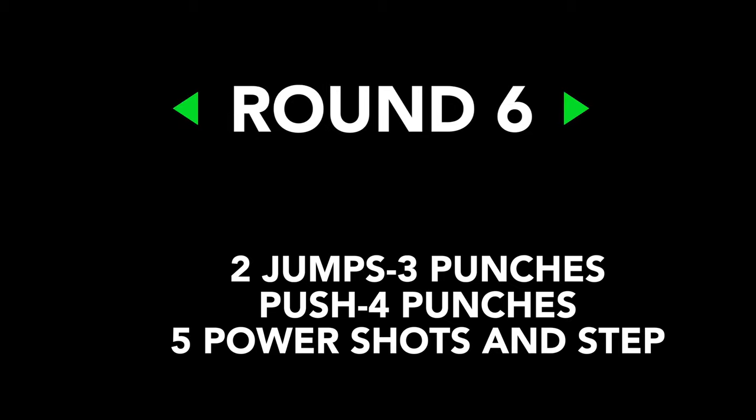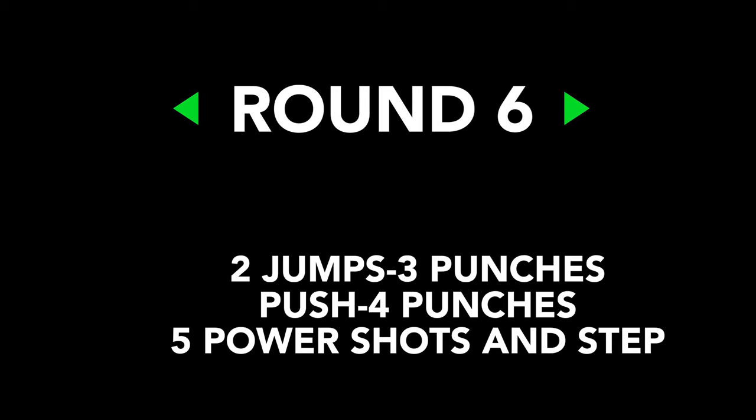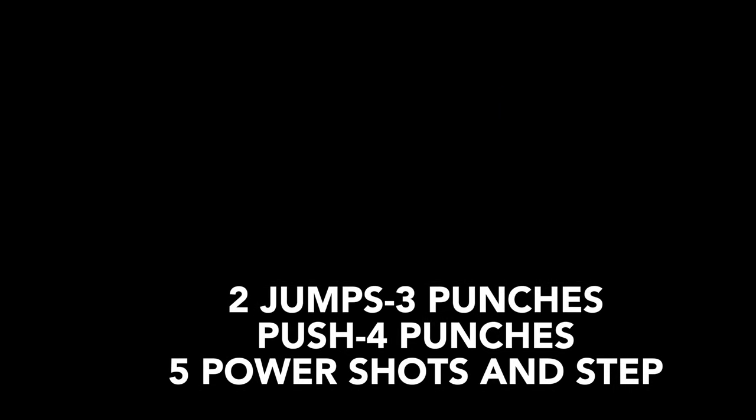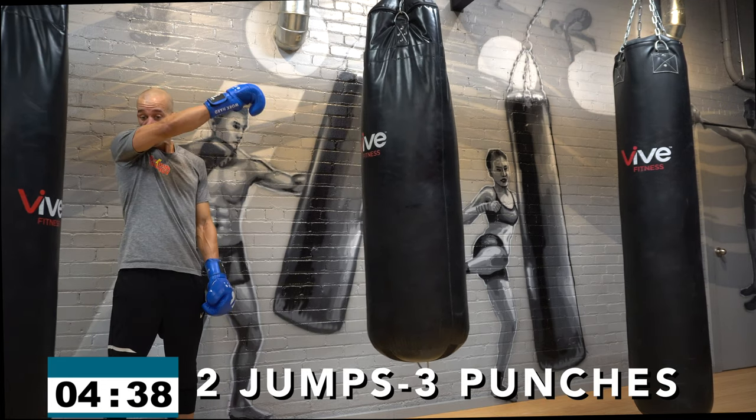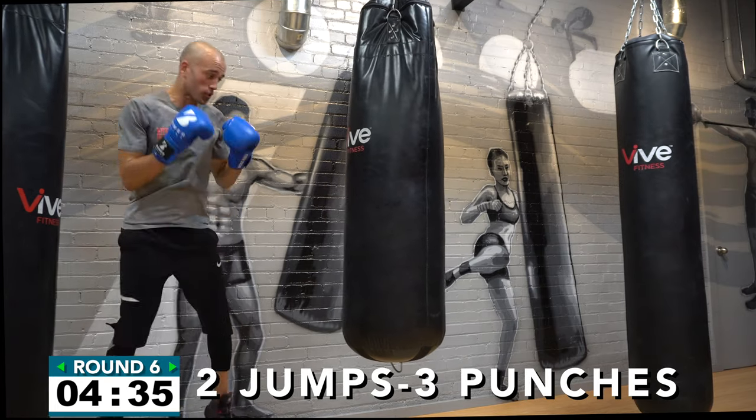Round number six — here we go! This is where we start to put in those fast high-tempo combinations to burn out strong. You have two jumps, three punches — then you're going to push the heavy bag and throw four punches, then five power shots. First up: two jumps, three punches. Get up in the air if you can — if your knees are sore, don't jump quite as high but still move. Two jumps, three punches — go!